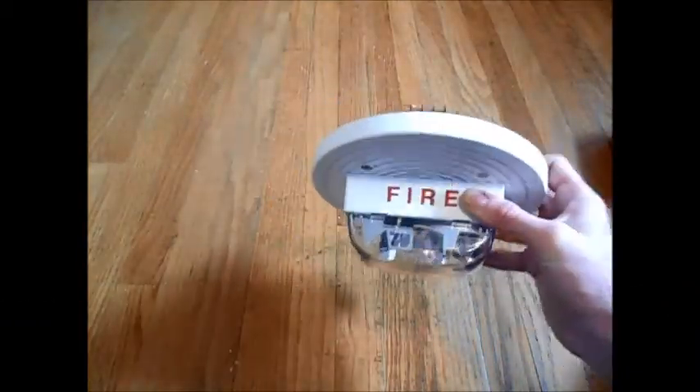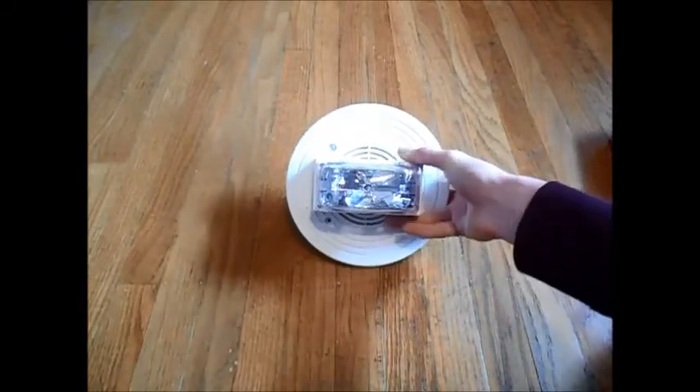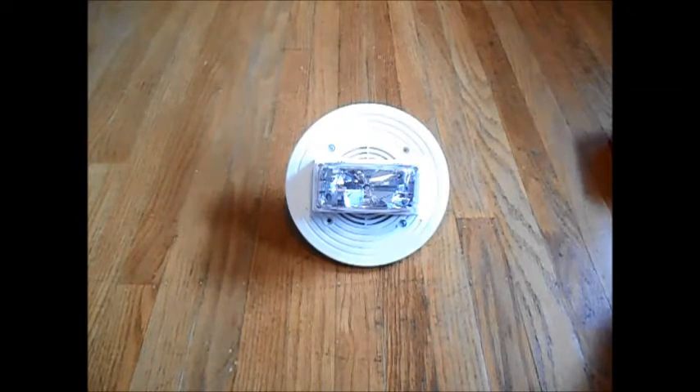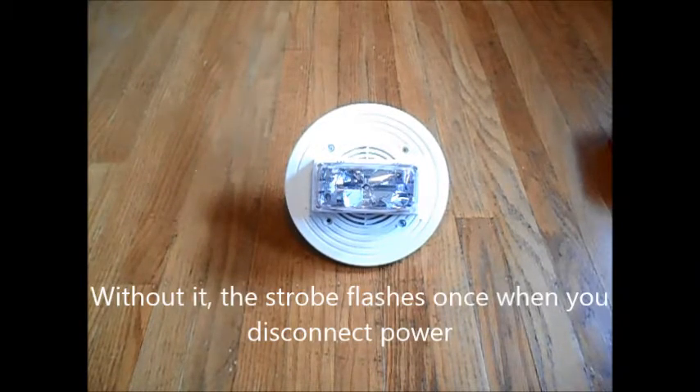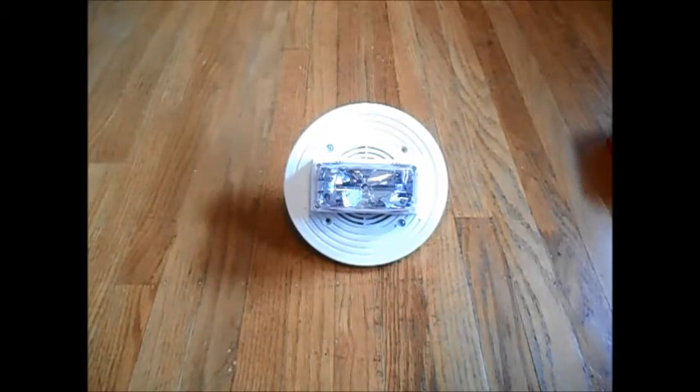One thing you need to know about this alarm is it is a Smart Sync alarm, meaning it has to have a special panel to run with it, such as a 4100U or a 4001, or any Simplex panel compatible with Smart Sync. I do not have one of those panels, but you can buy a Smart Sync module that will make the strobe flash properly. Those are for sale on Amazon and various other stores, and they go for about $100.